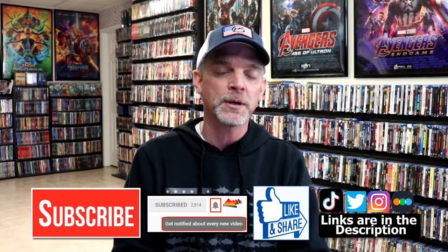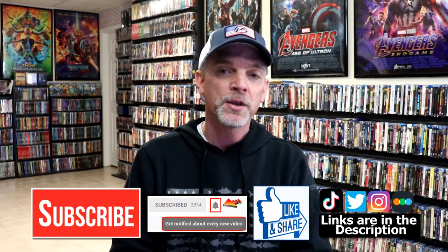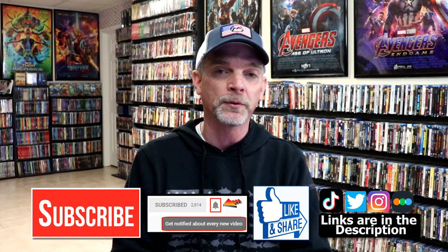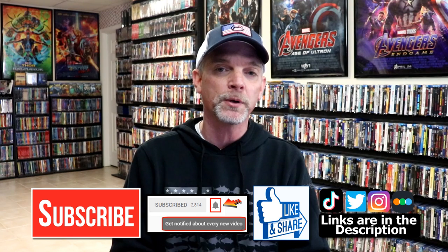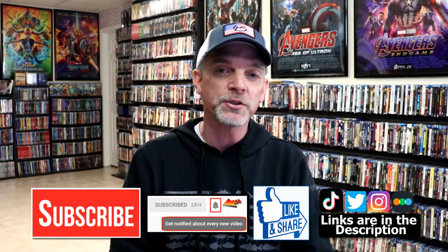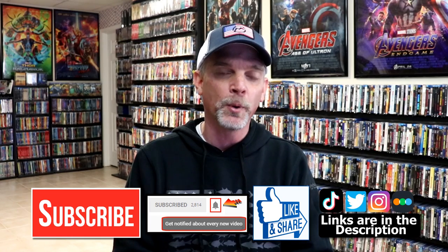If you like what you saw here today, please give it a thumbs up and share the video. If you haven't subscribed to my channel, I'd really appreciate it if you subscribed. Please remember to hit that notification bell so that you can be notified every time I upload a new video. If you haven't found me on my social media accounts, I'm on Instagram, TikTok, and Twitter. And if you'd like to find out what I've been watching, you can find me over on Letterboxd — I do have links below. Thanks again for watching, and we will see you next time.